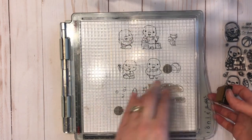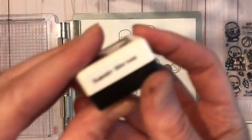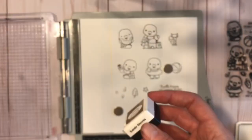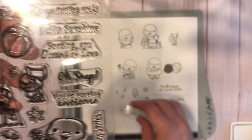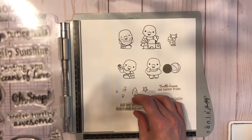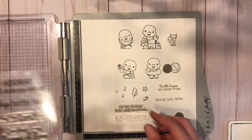I'm stamping with the Crafty Colors Wicked Black ink, which is a hybrid ink and works with Copics and watercolors. Then I decided to stamp those first two sentiments out with the Sandy Shores, which is the new brown ink this month.